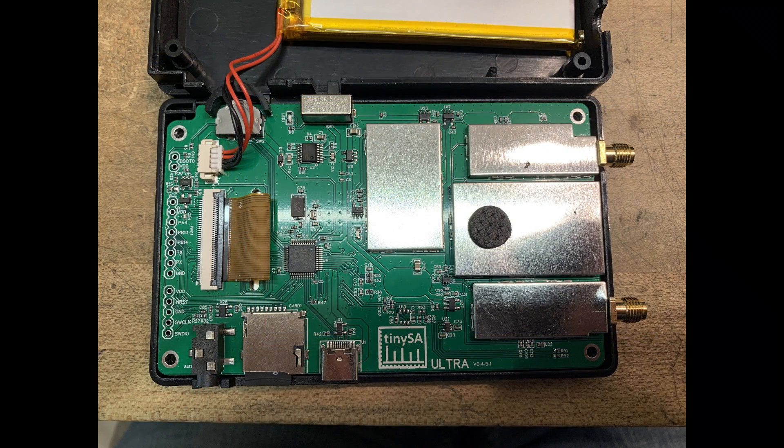Here's a closer view of the board with all of the cans on it. The cans just clip into little clips, so they're easy to remove — they're not soldered on.